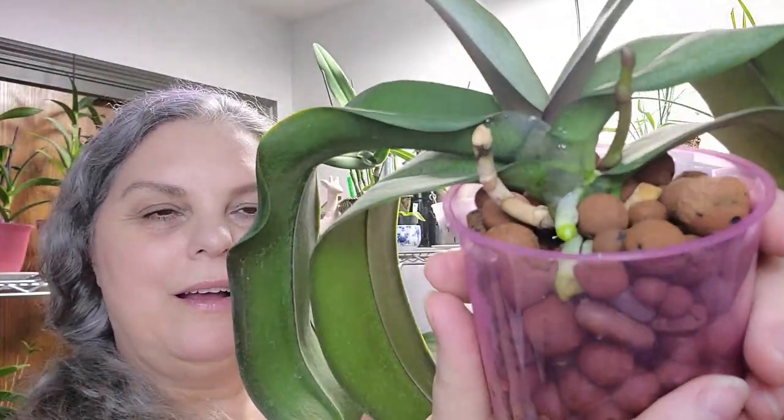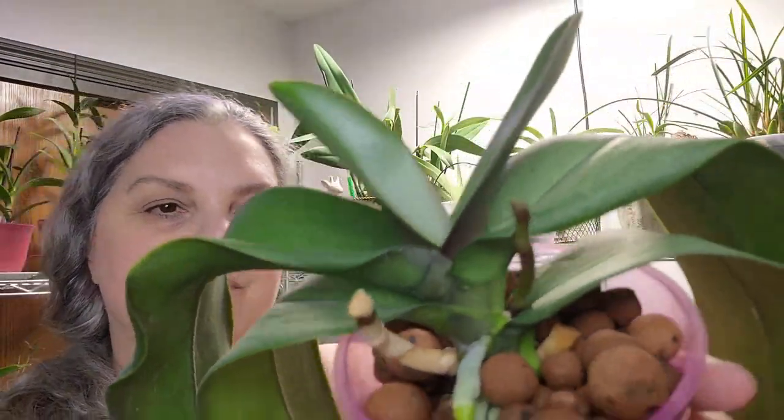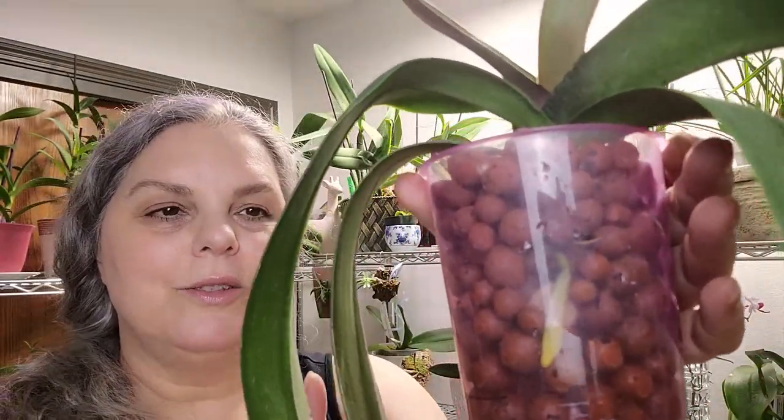Let me lift her up so you can see right off the bat all those roots. When I spin her around — look at that — that root loves the water. I am really tickled. It's so much easier for me to see the roots and know she's thriving when she's not in bark — I just couldn't see it in bark. I do have some still in bark, but for the most part a lot of my phalaenopsis are going right into LECA when I get the chance to transition.